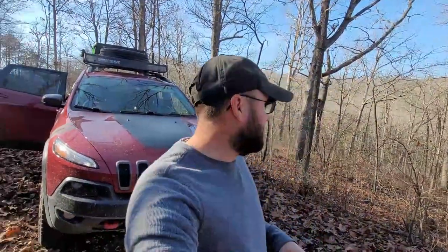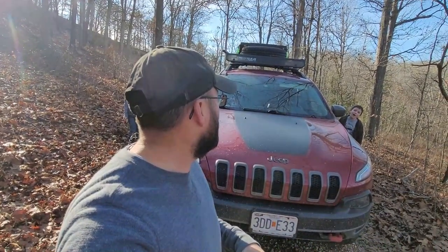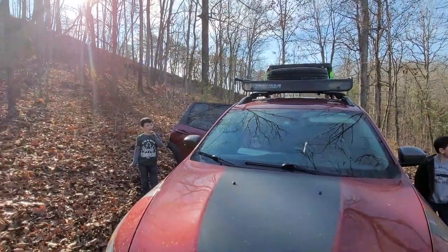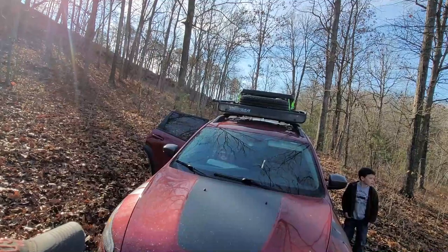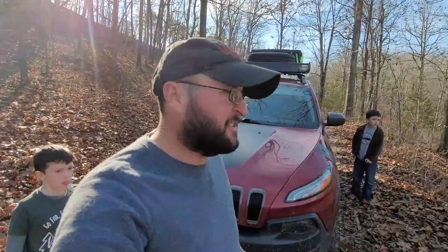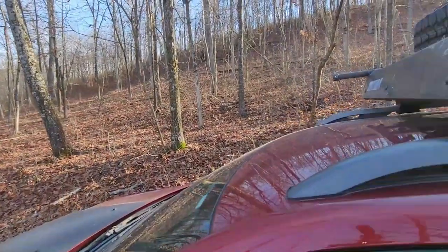Out on the trail, we wanted to give these crossbars a good test and load them up. I've got the spare tire up there and my Plano box, which is about halfway full — nothing too crazy, but it's got a fair weight. We're heading down the trails to see how well these crossbars hold up to a little weight.